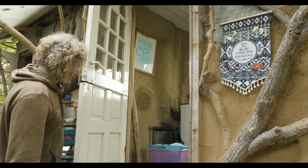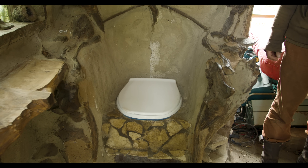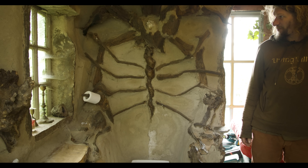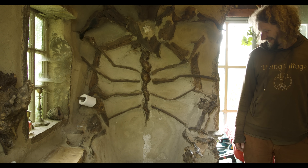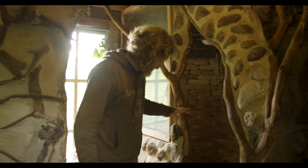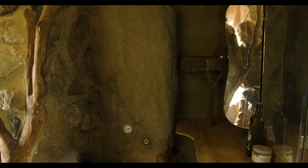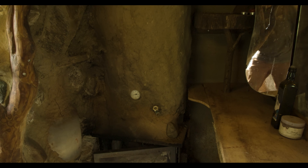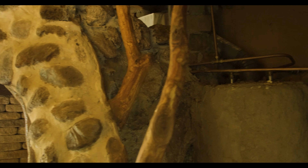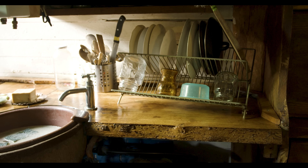This whole building I built for about a thousand euros including all the installations inside. This is our bathroom with a compost toilet — we use the compost in the garden. Here is our shower cave, and we heat the water with a gas boiler I converted into a wood boiler. I burn wood in the bottom and heat up about 140 liters of water, so we can shower for about 45 minutes.